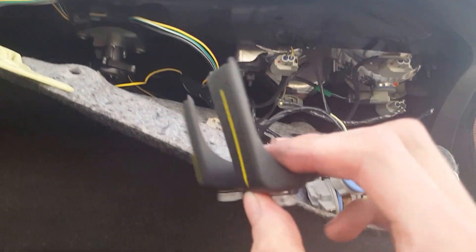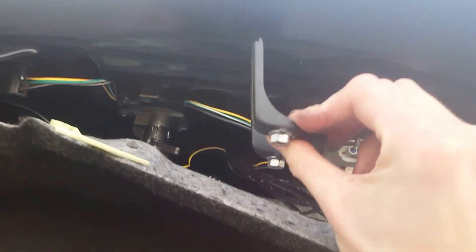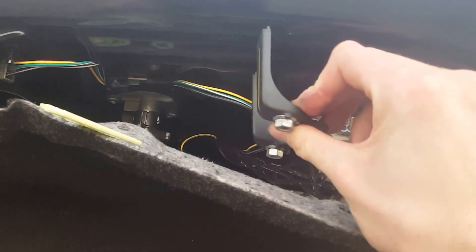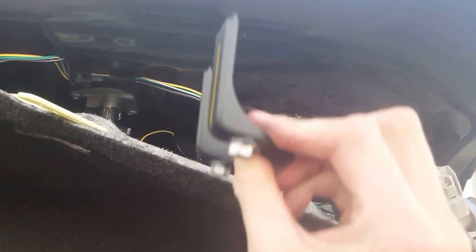One thing I forgot to say: when you put your bracket piece in, make sure it's going in this way so it can hold up against the trunk lid of the vehicle. It won't work if you have it the other way, so you'll have to have it this way for it to work right.